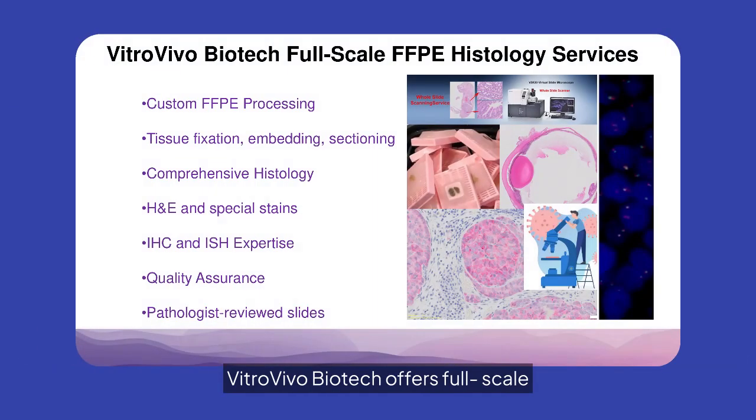VitroVivo Biotech offers full-scale FFPE histology services, including custom processing, comprehensive histology, and quality assurance. Our expertise in H&E, special stains, IHC, and ISH ensures pathologist-reviewed slides for accurate results.